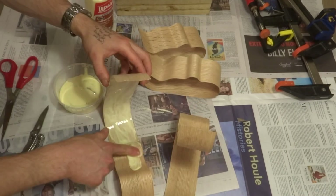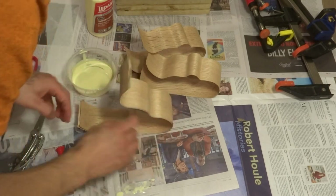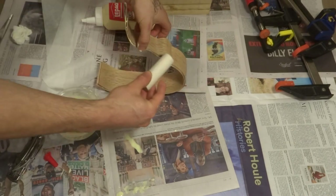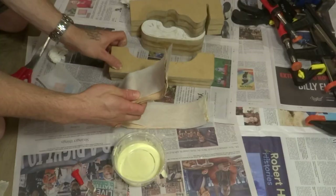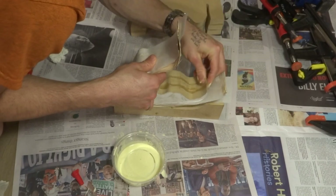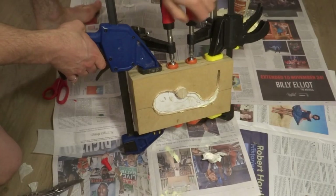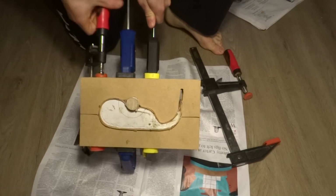I applied glue between the four pieces of veneer and then sandwiched them together. Since so little surface area is exposed while the veneers are in the form, I left this to dry for a full four days.